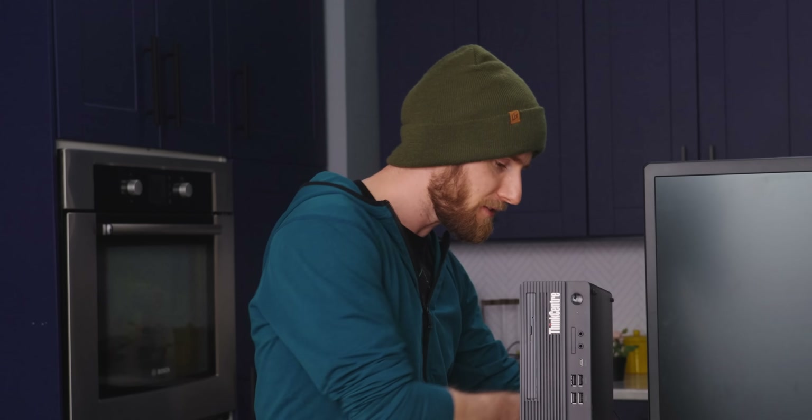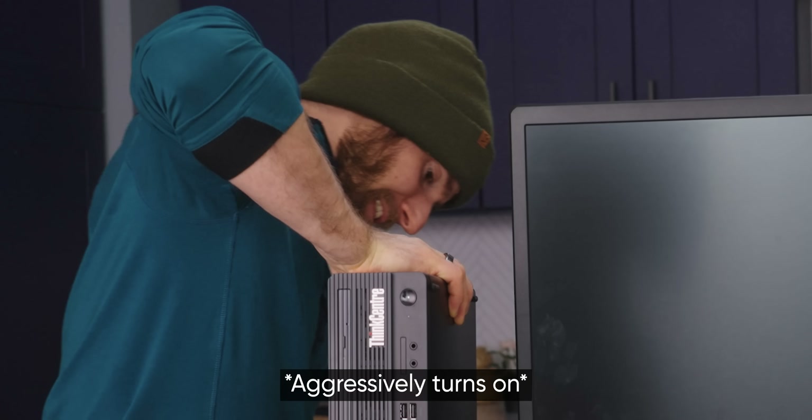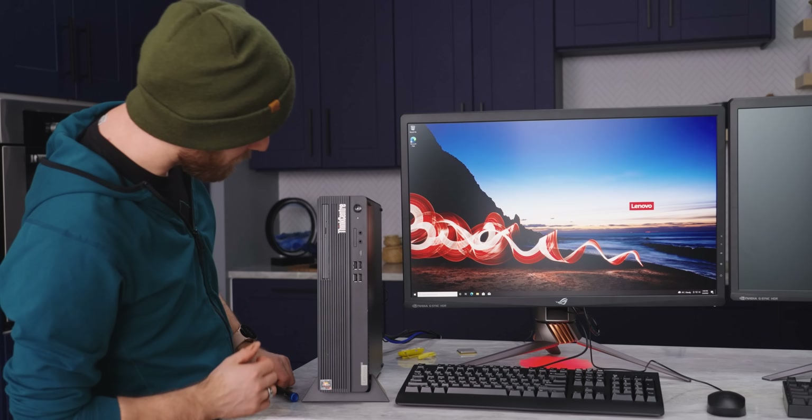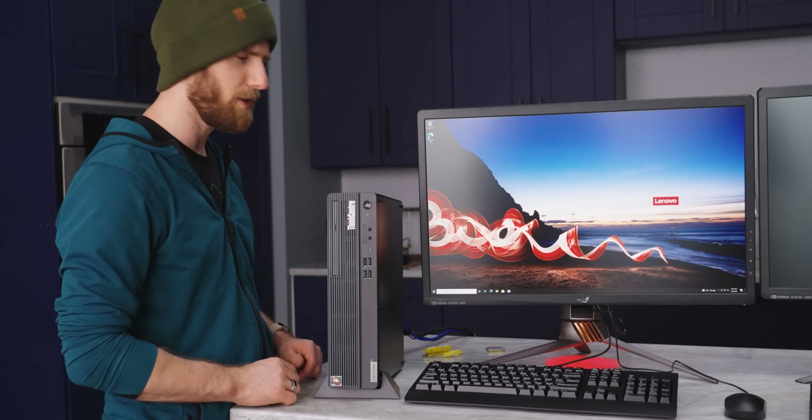Maybe this is all a big misunderstanding and Lenovo didn't lock down this machine. I guess we should power it on first, make sure it actually works, right? There we go. Everything booted up as normal. The DVD drive works. It's just really good.